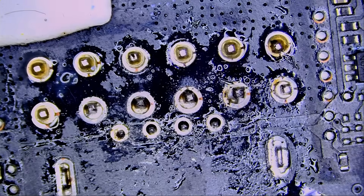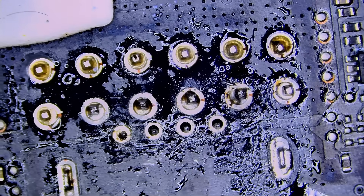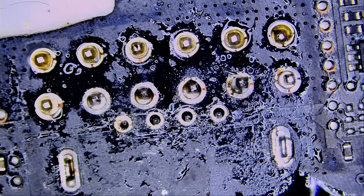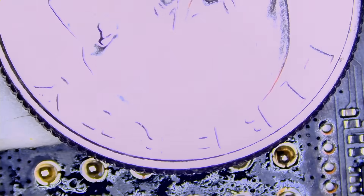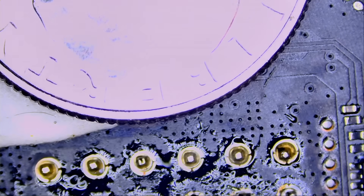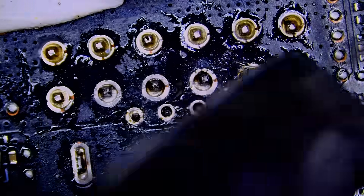Where should we start? We're going to preheat the board — that's number one — and we preheat the board by applying hot air. Preheaters take a long time; they will preheat the whole board, but we do not need to do that. Let me place a coin over the connector on top — we do not want to burn it, especially on the Founder's Edition. We're going to preheat, then apply low melt solder.